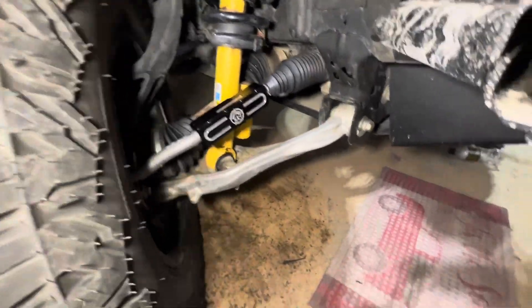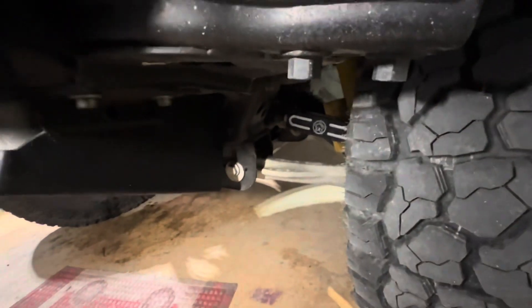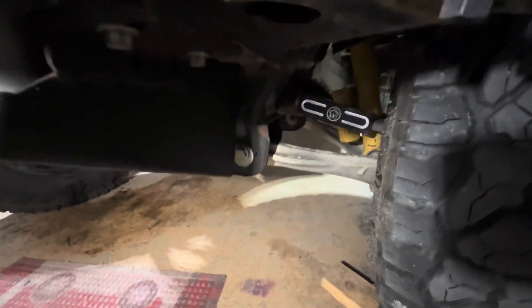There's my passenger side installed, and the driver's side is installed also. So there you go — quick, easy modification that you can do to simply add some strength into your Bronco steering. You can also take those off, and if your tie rod were to break in half, you could take that off and use it as a splint to get it repaired enough to get off the trail and get back home. As always, thank you for watching.